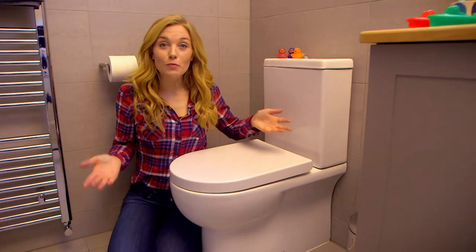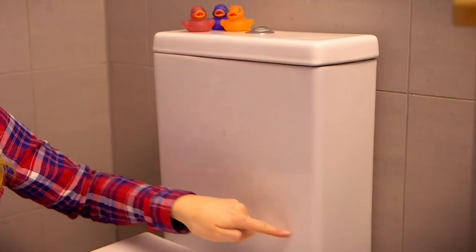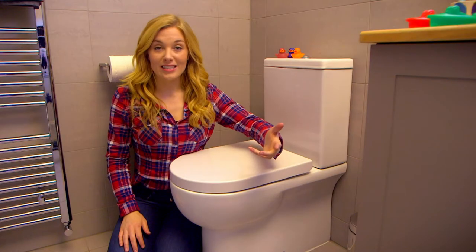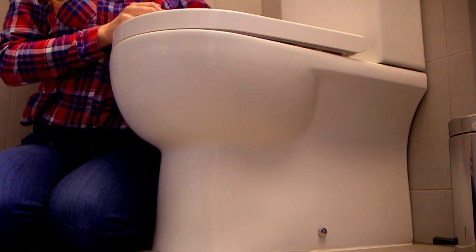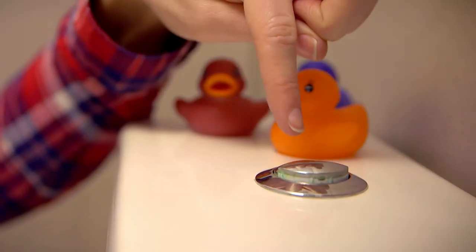There are two parts to a toilet. This big square part is called the cistern, and it's full of water. And then this bit underneath is called the bowl. Have you ever wondered how your poo and wee disappear when you press this button? Well, to find out we need to look deeper inside the toilet.